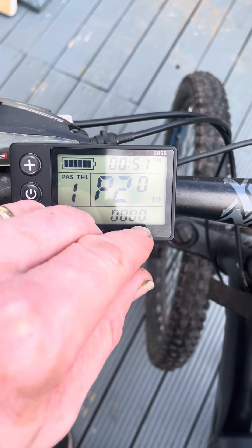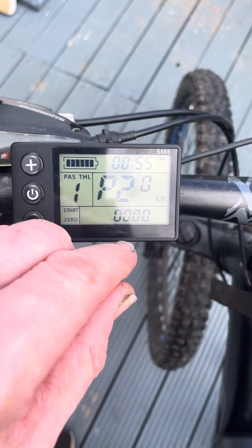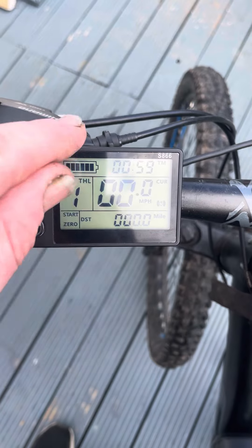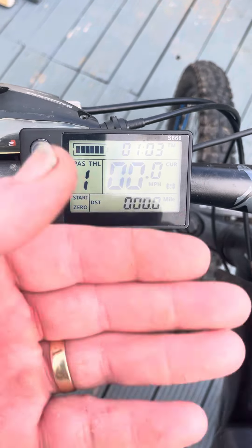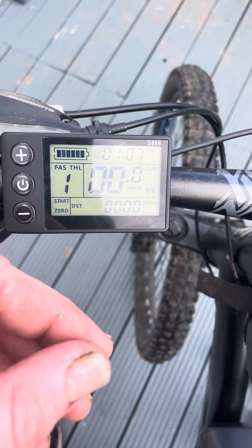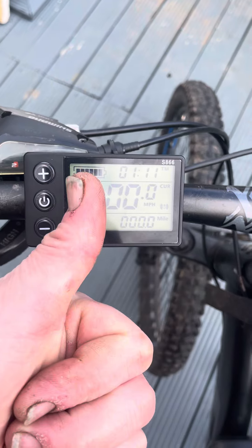If you also see a 1 on there, change it to zero. If it says zero, change it up to 1, reset it, and change it back to zero — and it resets everything back to zero, back to normal again. Your E10 should disappear. If it works, hit the thumbs up for us.